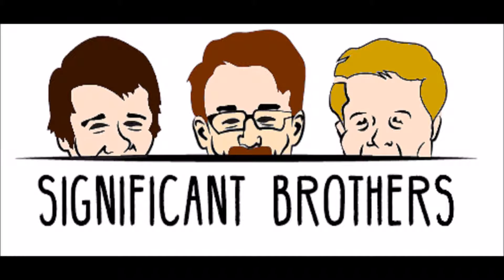Hello, this is Significant Brothers. I'm Cray. I'm Chase. And I'm Brad. And today we are talking about utensil etiquette.